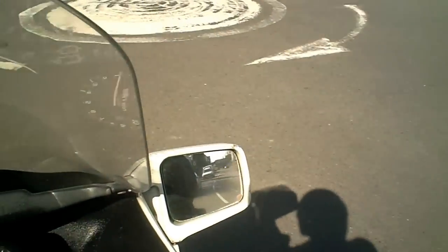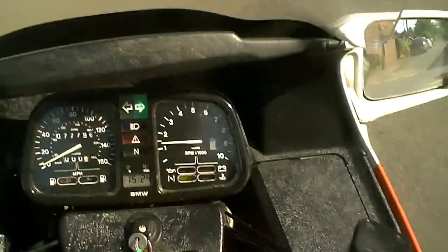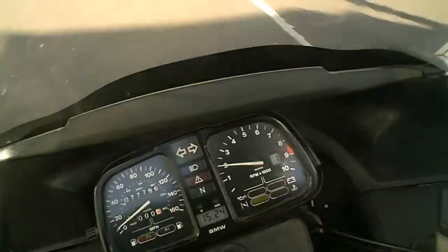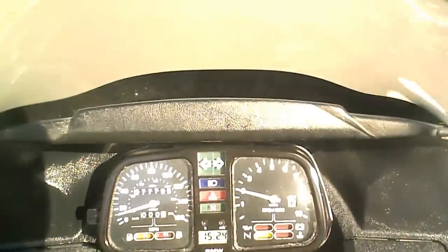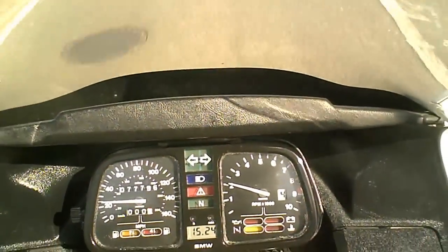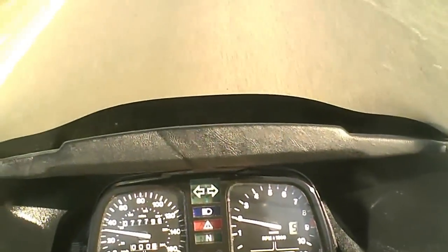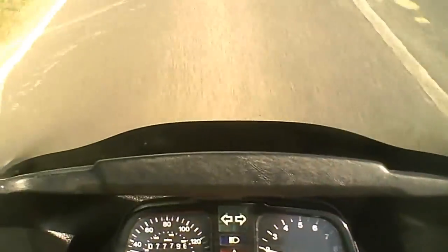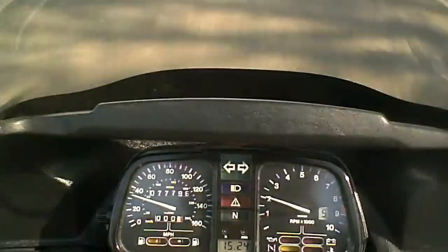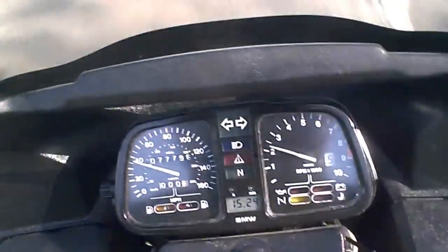I'm now going to turn right here and work right through the gears — so we're in first gear at the moment, into second, third, fourth, and then fifth. I can feel from that that all the gears sound nice and quiet, the clutch feels fine, and there are no transmission noises to be concerned about.